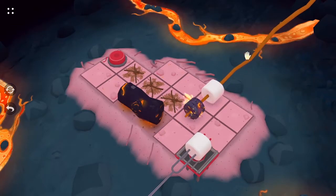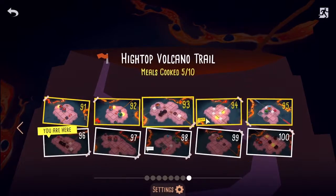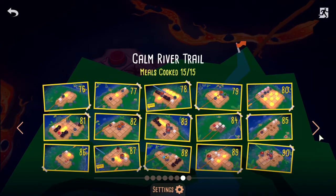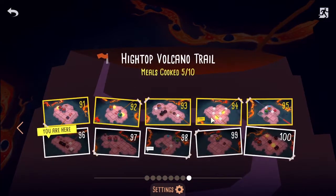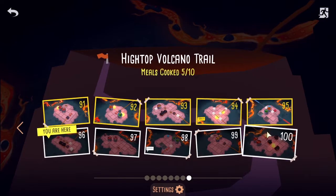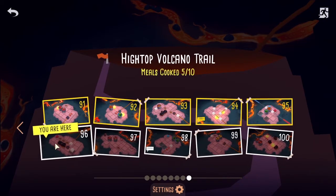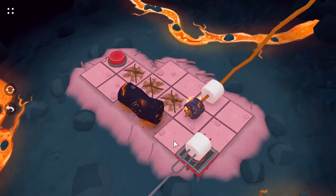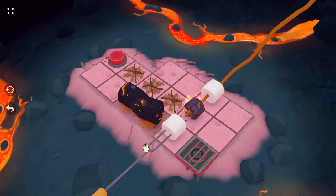Okay, last five. I guess it's now become like — before I was getting an entire section done in one half-hour session, but now I'm only getting half of them done. So it's definitely gotten more difficult. So 96.